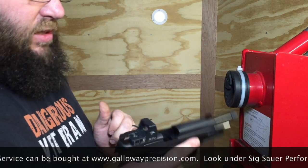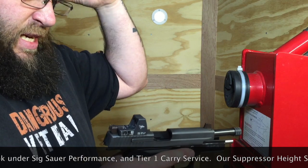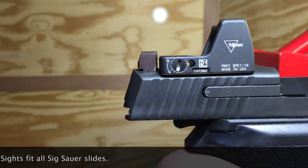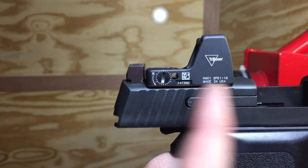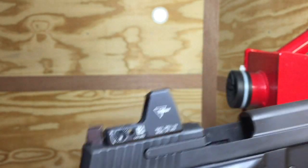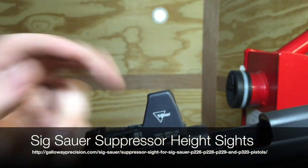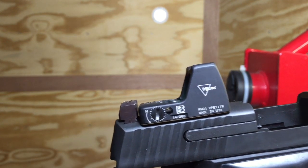More importantly, it has our suppressor height sights on them. The difference with our suppressor height sights as opposed to others is that we have purposely clearanced it so you can mount your RMR in the proper space — you don't have to mount it further forward. While SIG night sights are great, the problem is the sights themselves overhang the slide, forcing the RMR further forward closer to the chamber where it gets a lot dirtier really fast.